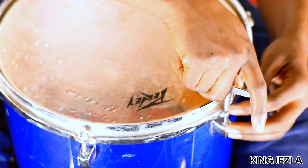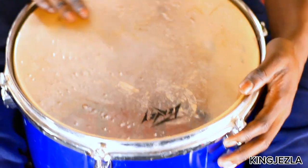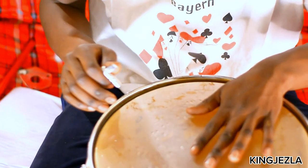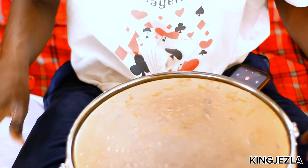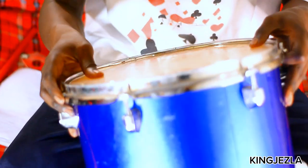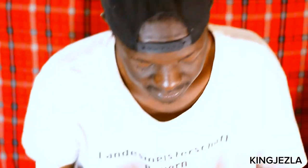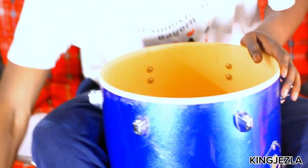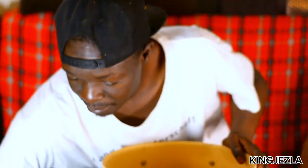I'll use this side as my bottom side. The bottom side you don't have to tune a lot. Then I flip it like this, so this one will be my top side. I take my membrane again.